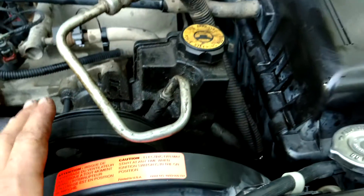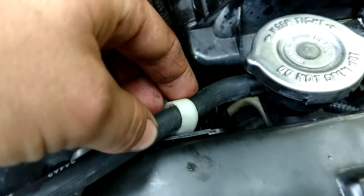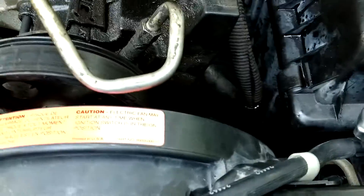I forgot to mention — you do have to pull the electric fan, which is really simple. You've got two bolts here and here. If you already removed your electric fan a long time ago you don't have to worry about this, but it'll just pop out of the way.